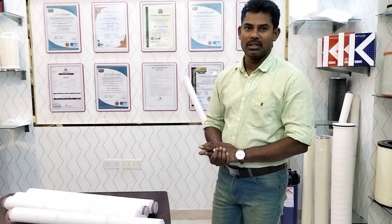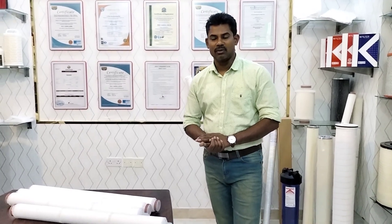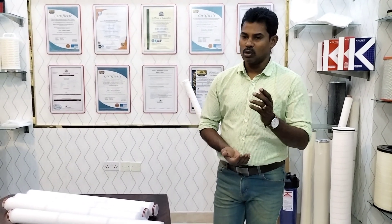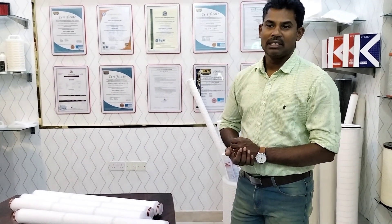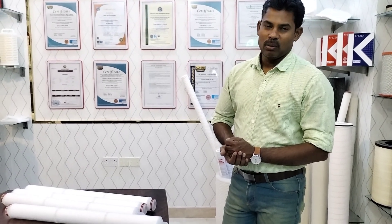We can produce as per your request in terms of sizes, standards, and quality. If you have any request, you can contact us at sales@kfiltersglobal.com or visit our website at www.kfiltersglobal.com. Thank you for watching — I will come back with some other products. Thank you, bye bye, see you.